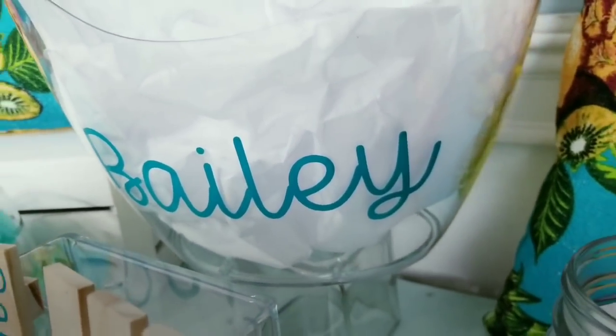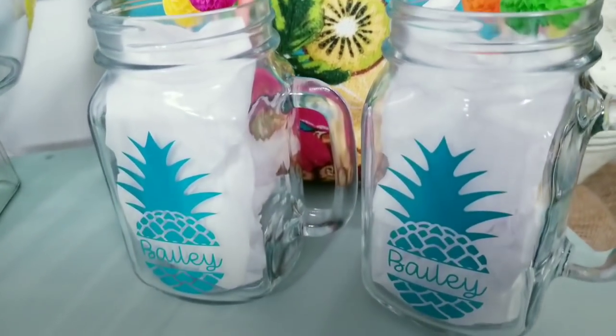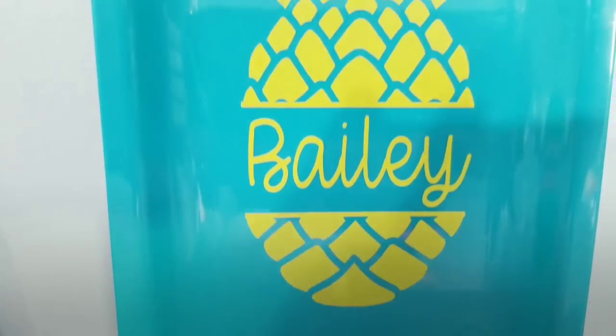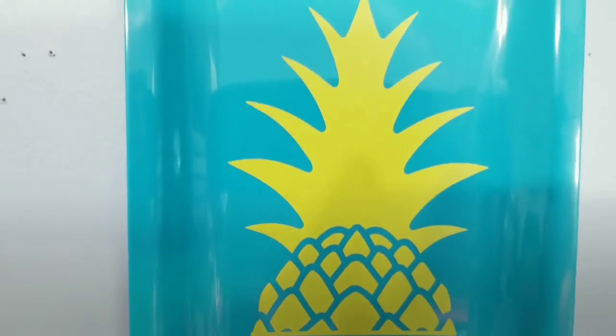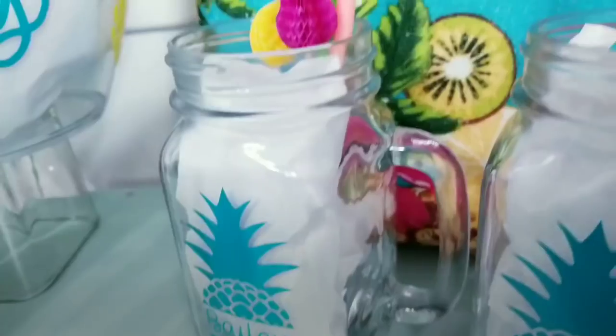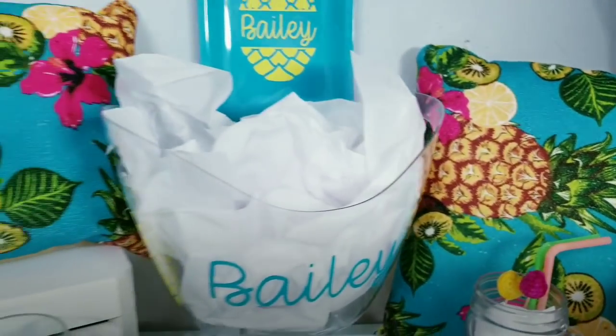Before we start, I have to say hey to all of my subscribers, and if you're a new visitor to my channel today, I hope you consider subscribing as well and stick around to enjoy seeing how you can create these easy gifts and home decor. So now let's just jump right into those projects.